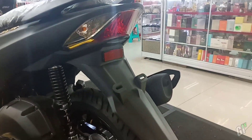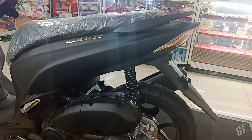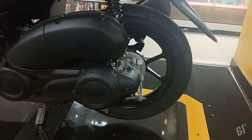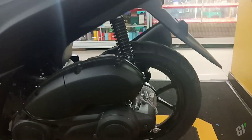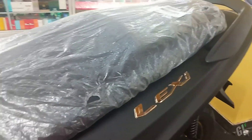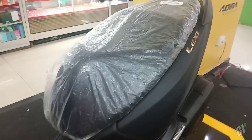Untuk shock pun juga masih single shock dengan model belum tabung, kalau yang tertinggi sudah pakai tabung. Untuk dimensi ukurannya hampir 2 meteran, dengan jarak sumbu roda sekitar 1350 mm. Di bagian desain memang terlihat besar dan bongsor, dengan balutan bodi yang elegan dan stylish. Kalau dilihat dari kejauhan terlihat mirip dengan NMAX. Lexi ini juga sudah memakai lampu LED, jadi kalau berkendara malam hari cukup oke. Setang di bagian depan juga terlihat cukup tinggi serta menekuk ke atas.